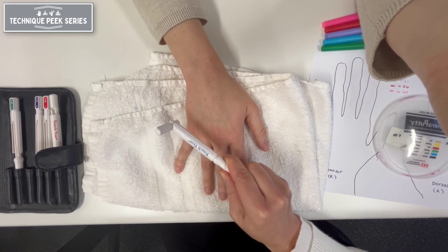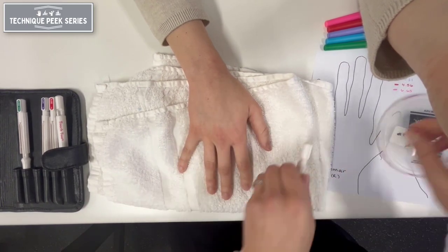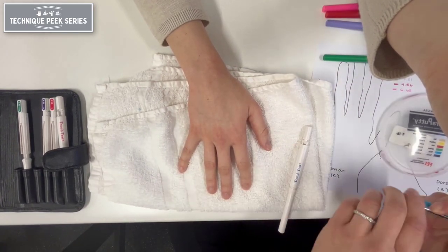When the patient indicates a response, record the result using the colored pen or pencil that corresponds to the color on the monofilament handle.